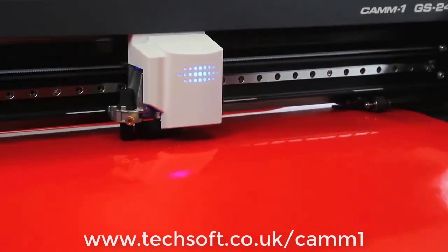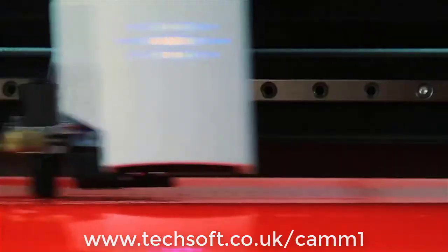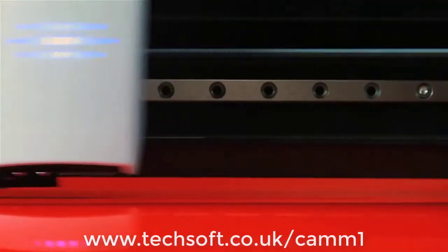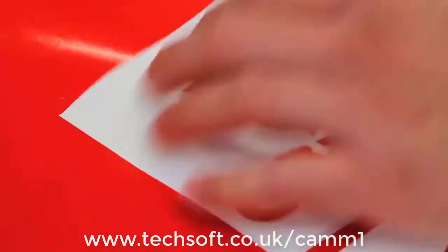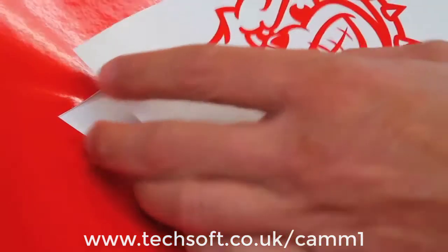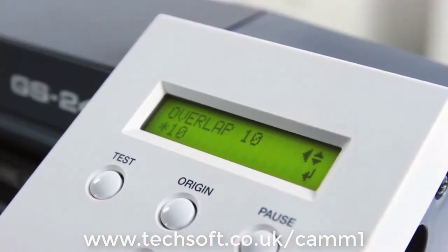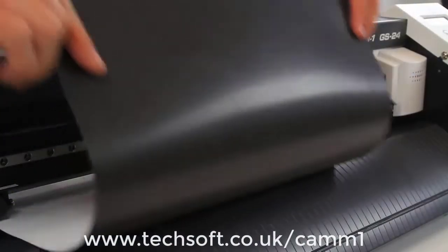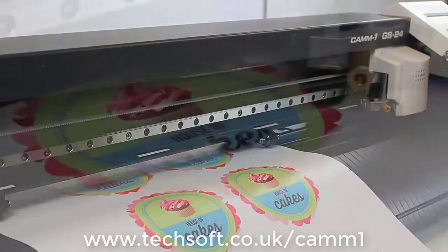We're all about making your life easier and improving post-production workflow, which is why you can utilize the perforated cut function to create decals ready for individual sale. We've also added a new feature to allow overlap cutting up to 10 times, making cutting and weeding thicker substrates a piece of cake.